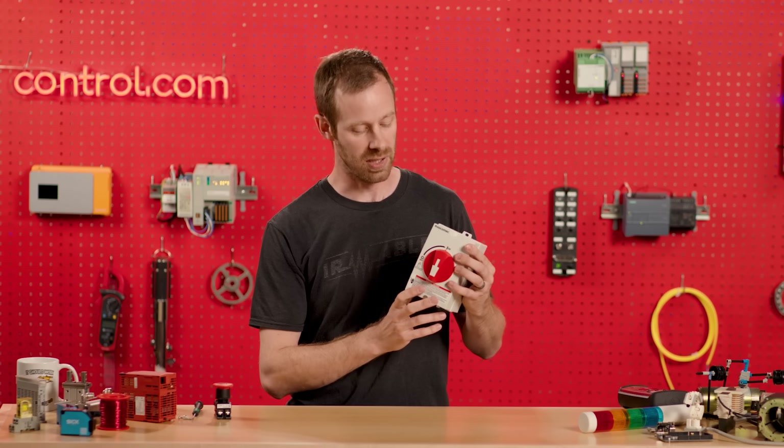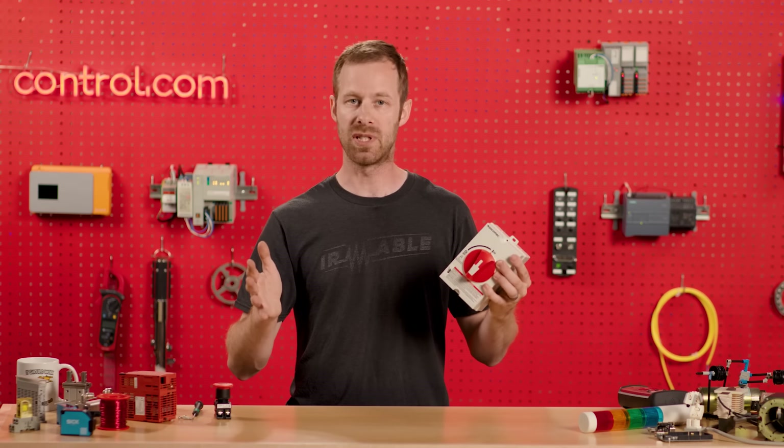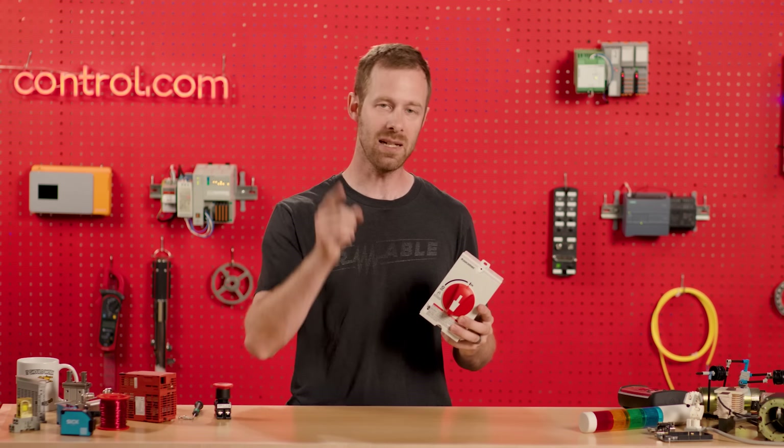The others exist solely to protect the downstream equipment and the operators from any damage. So disconnects are really important as part of an assembly to supply electricity to a device or sub-assembly that's electrically controlled. Back to you, Andy.